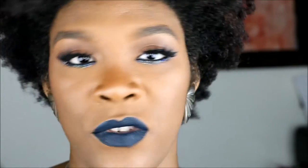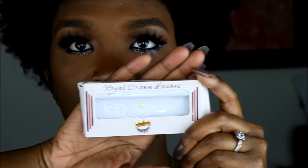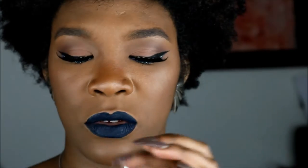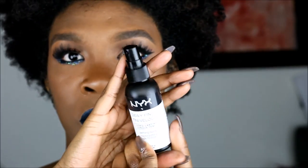As for the lashes — if you don't watch my videos you might not know this — I double my lashes with Kiss. They look like wispy lashes but they're a little more dramatic. I also use an independent brand by Token Brown Girl — I'll link it so you can see. I blend them together and they're called Royal Crown Lashes; the kind I use is called Homage.